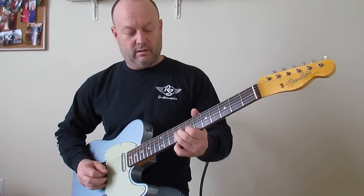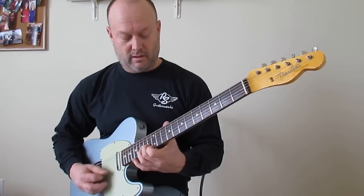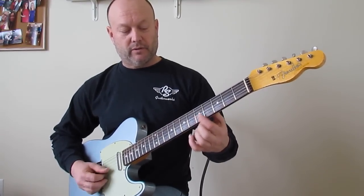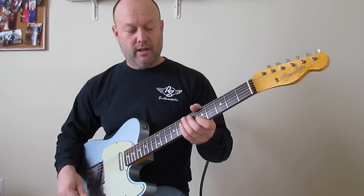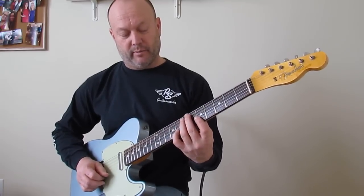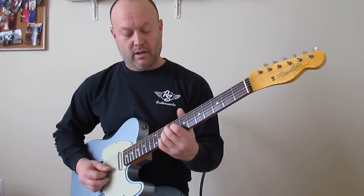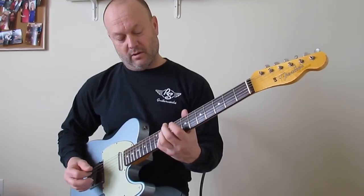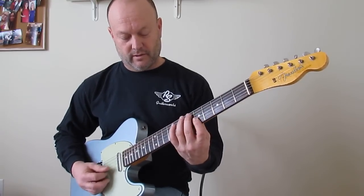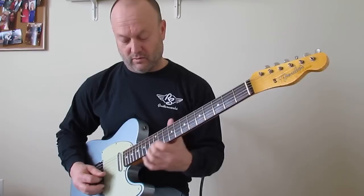Back to the lick — that's just a slide to a double stop on the 5th fret B and E string, 12 strokes. I use all down strokes and count two sixes: 1, 2, 3, 4, 5, 6, 1, 2, 3, 4, 5, 6. Then a hammer from 5 to 8 on the B string, then the 5th fret of the high E string.